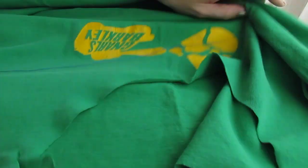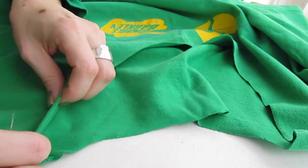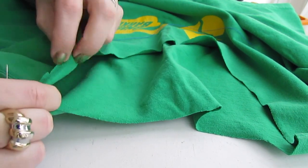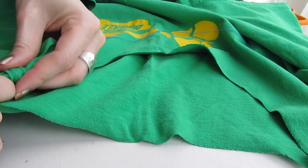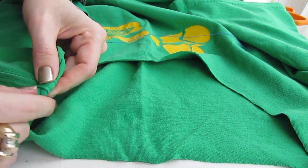Now what we're going to do is start at one of the shoulder seams. You just want to roll the fabric over twice right by the shoulder seam like that. I like to start right behind the big seam there.